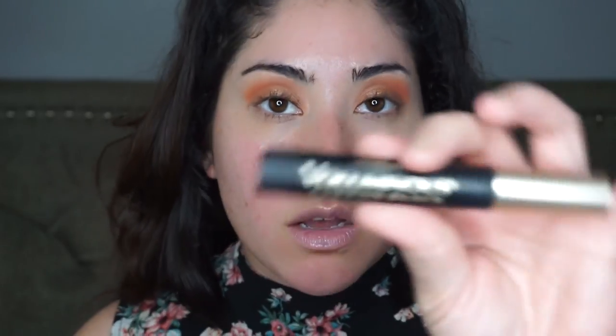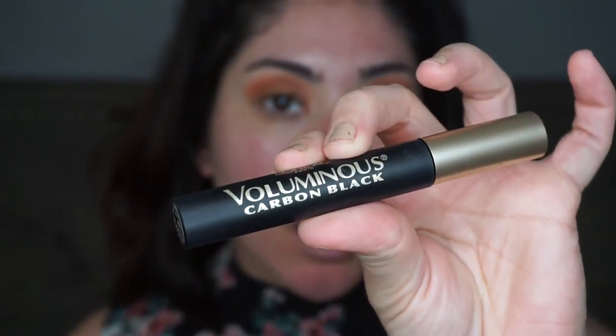I'm going to coat my lashes with the L'Oreal Voluminous Carbon Black — this is my holy grail mascara that I use all the time. With mascaras I don't really try new ones unless I get a sample I really like, then I'll buy the full size, but for the most part I stick to what I know.